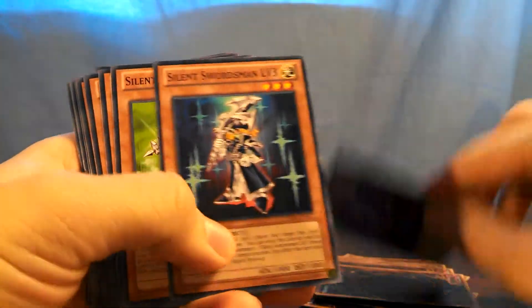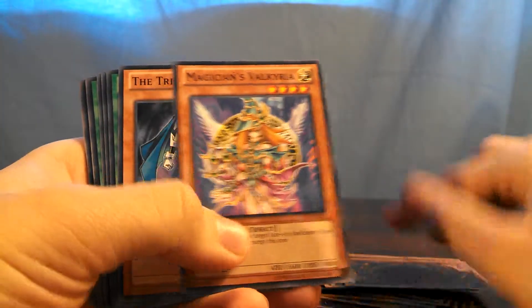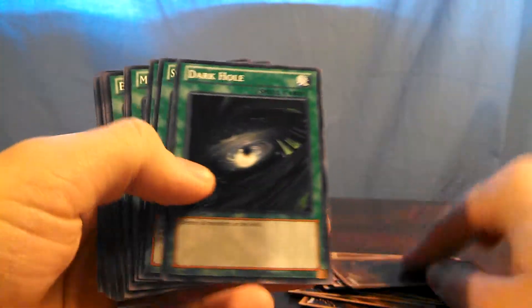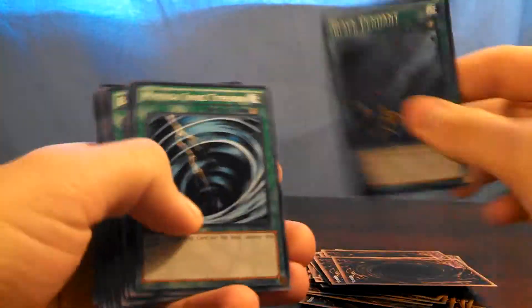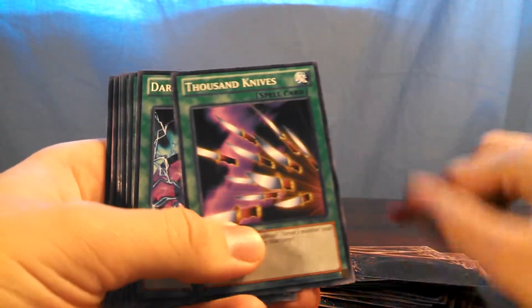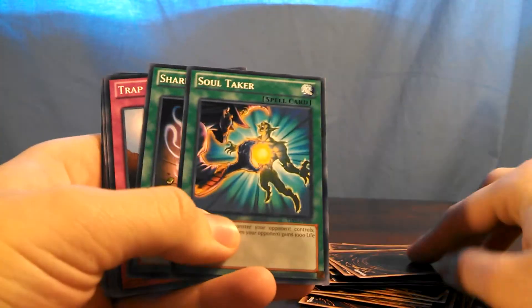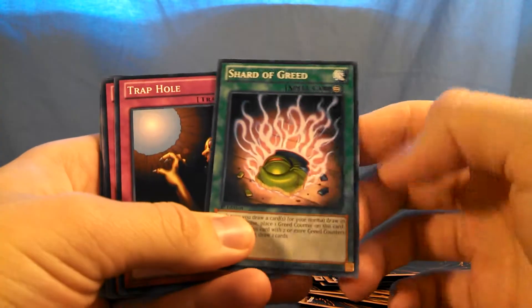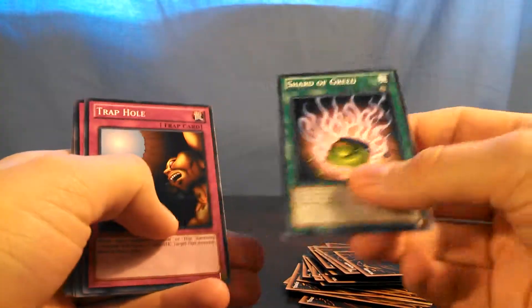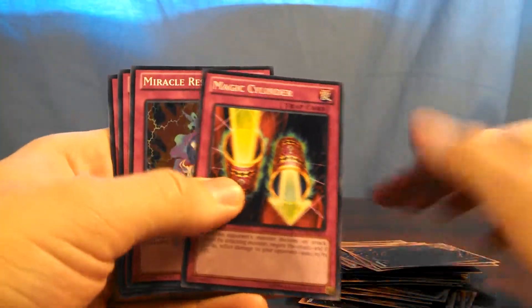Silent Swordsman, Gadgets, The Tricky, Dark Hole, Book of Moon, Thousand Knives, Dark Magic Attack, Shard of Greed — I think that's a secret rare when it was first released, so that's pretty nice. Mirror Force, Bowbinding Circle, Magic Cylinder.